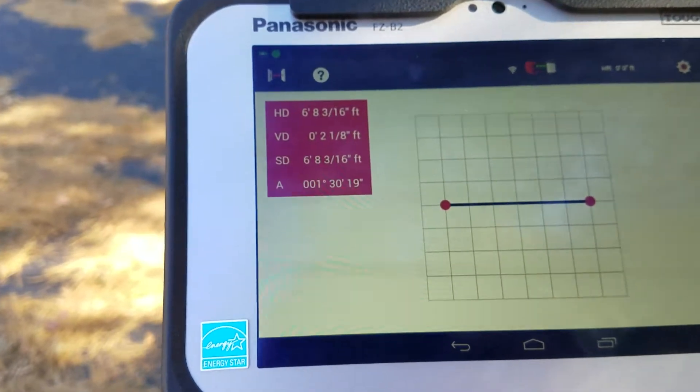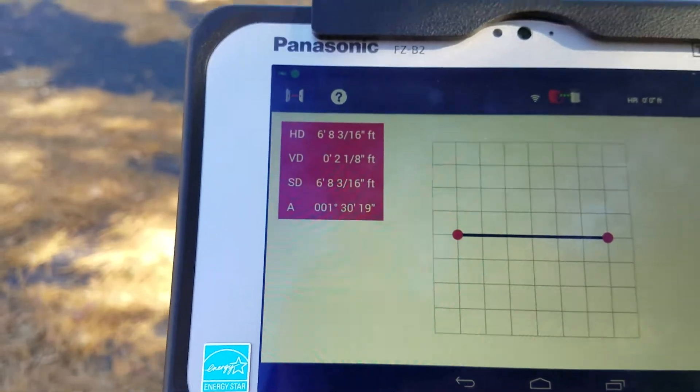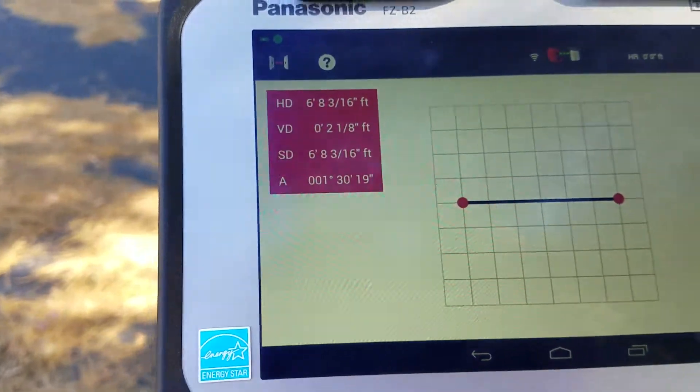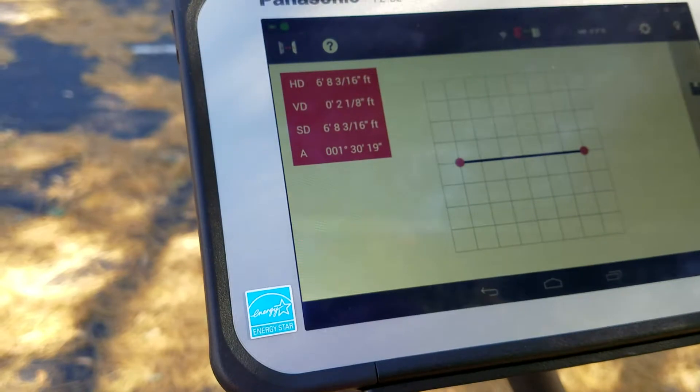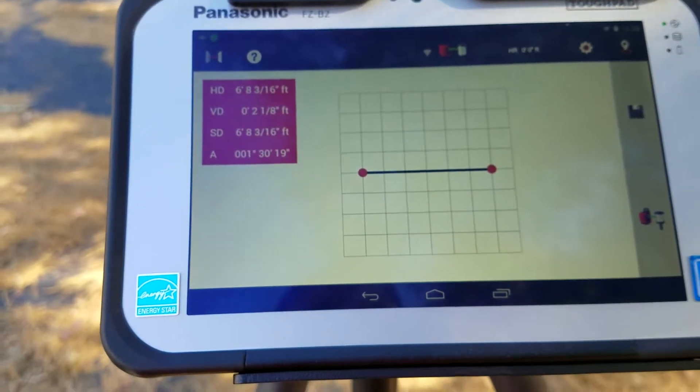The distance of the line — my slope distance is six feet eight, because that's what the line is. My vertical distance traveled was two feet one-eighth inches upward, and my angle, because it was a slope, is a one-degree slope.